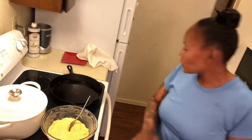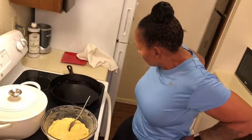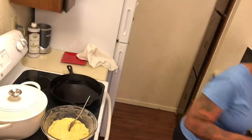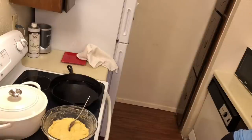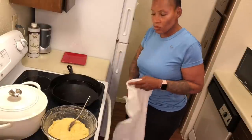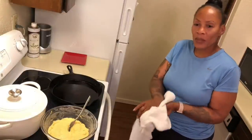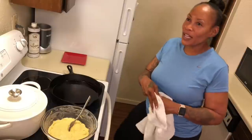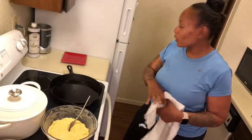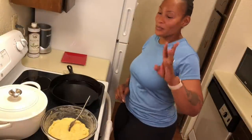Alright, the grease is hot — it didn't take long. Let me wash my hands one more time and then we're gonna get started with forming the hot water cornbread. You can do it like this, see if that works. How about the Cowboys — they won three games so far, they ain't done yet but I'm gonna call it.